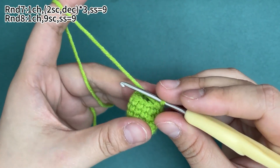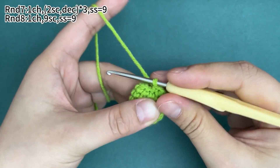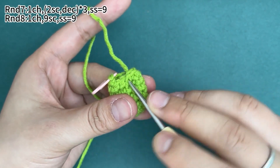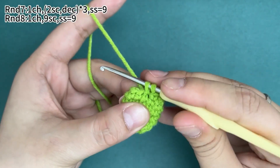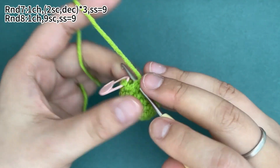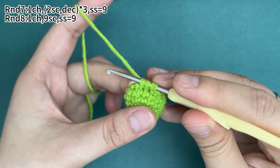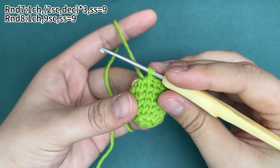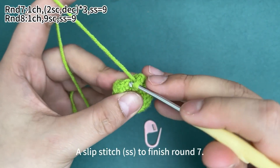One single crochet, then repeat: two single crochets, then one decrease. Remove the marker and work a slip stitch to finish round seven.